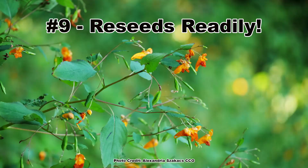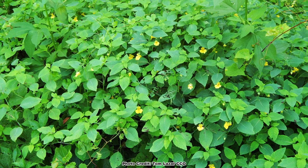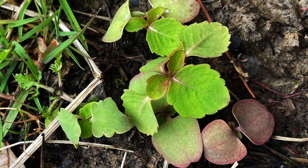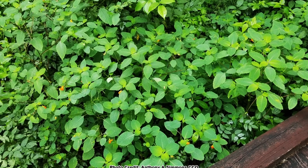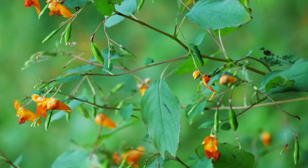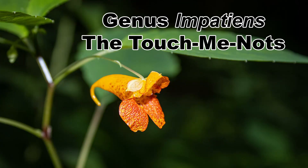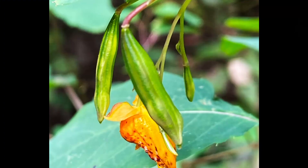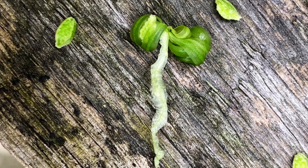Jewelweed will reseed itself and has no problem sustaining a population if the conditions are favorable to its growth. This can be both a good and a bad thing — good because jewelweed is an annual and would have to be replanted every year if it didn't reseed so well, and bad because seed dispersal can allow jewelweed to spread beyond where it was intended to grow. They were given the genus name Impatiens and their other common name of Touch-Me-Not because of the way their fruiting bodies react to being touched. They basically uncoil rapidly and can fling their seeds several feet, which is super fun to poke the ripe seed pods when they are on the plant.